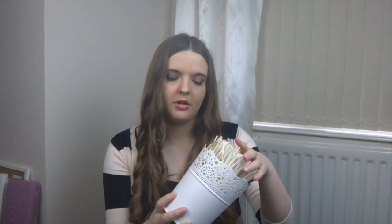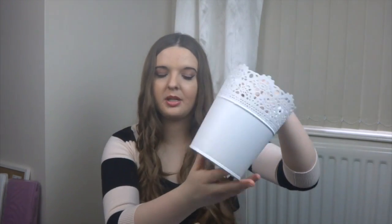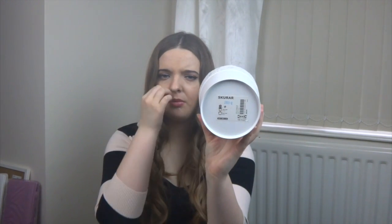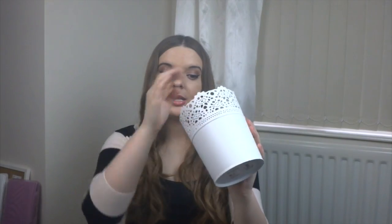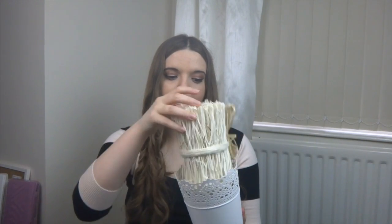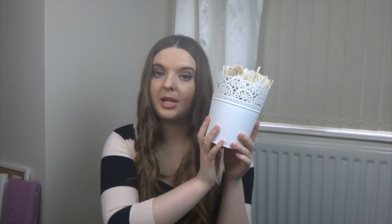The first thing we're going to start with is this plant pot. It's got a nice cut-out effect on the top and it's white at the bottom. This is called SKURAR — I'm not entirely sure if that's right. It's actually meant for a plant, but I've put a scented thing in it instead, also from IKEA. This was five pounds.